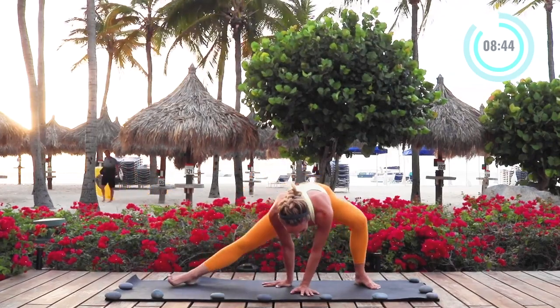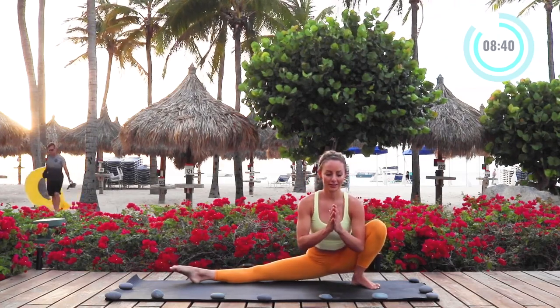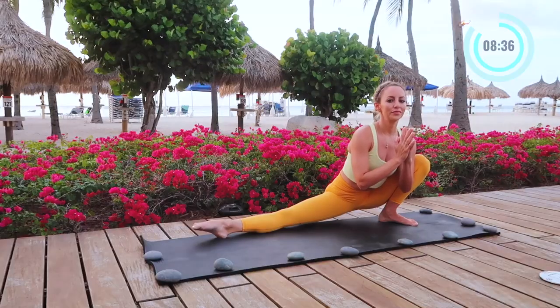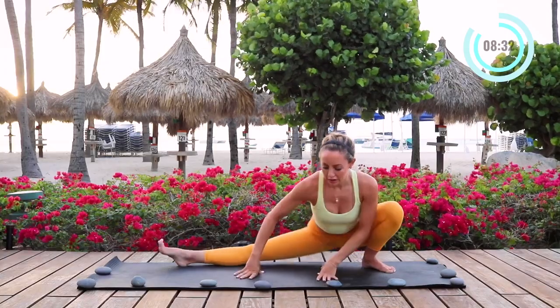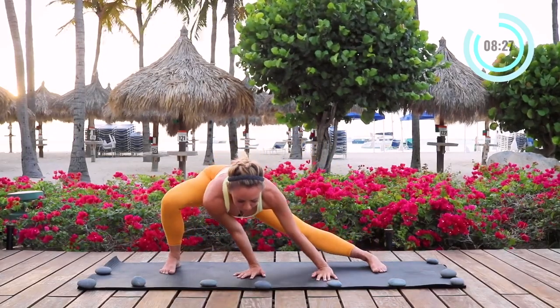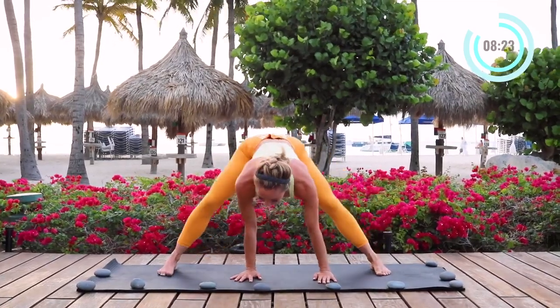Now we're going to take this down into our Skandasana. Drop the hips as low as you can. You can place a block under your hips if you need to. I'm pressing my elbow into my knee — that's going to help open up the stretch a little bit more. Now we're just going to rock side to side a few more times, pushing into the knee and letting the hips drop down.